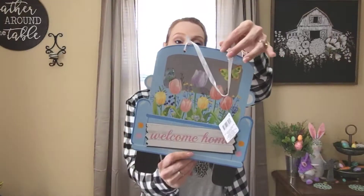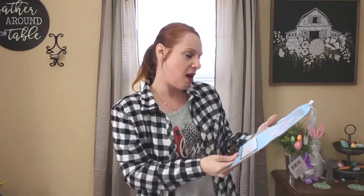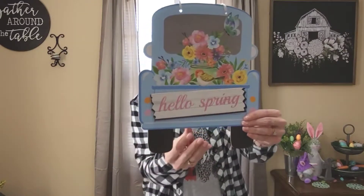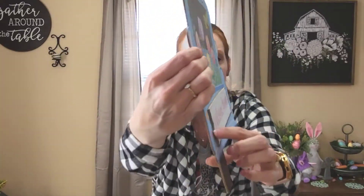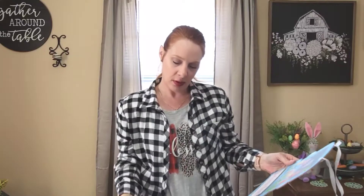Dollar Tree has converted me into a gnome fan since those Christmas gnomes. I also found some more spring signs — I don't know if I'm going to keep these as-is; I might try my hand at some DIYs. I love the concept but I'm not really in love with what's on them. There's one that says 'Welcome Home' with a little truck — I love the colors, but I'm not a fan of the tulips and butterflies. And then I found another truck with 'Hello Spring.' I like the way the signs kind of pop out, but not really a fan of the pattern.